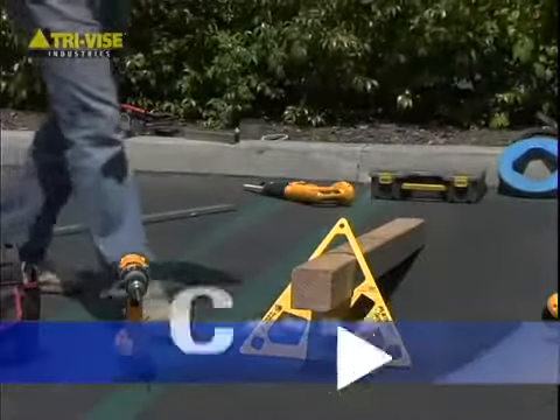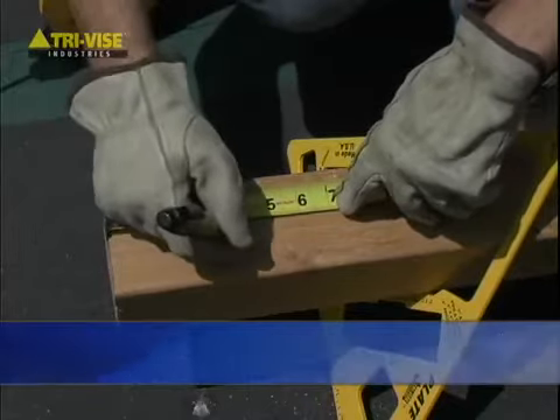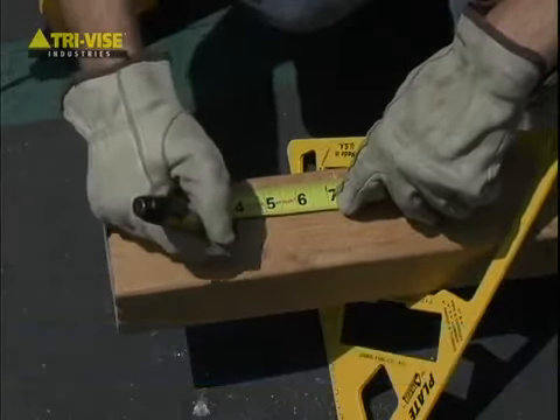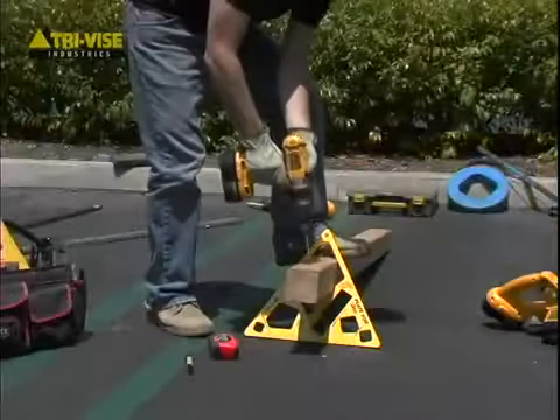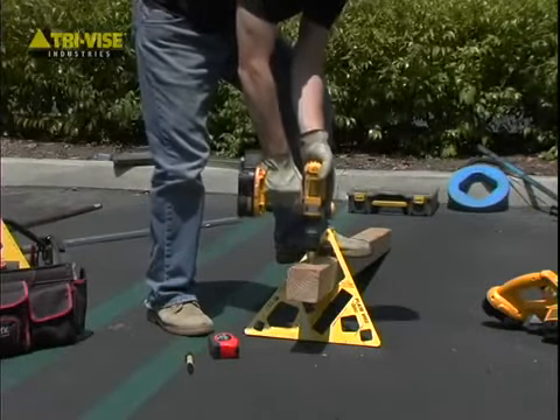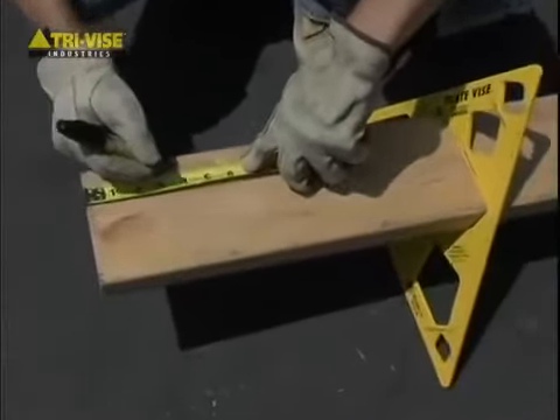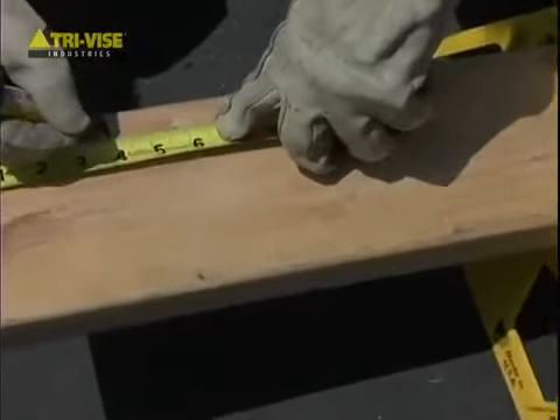Carpenters will be thrilled at the ease of cutting or drilling 4-by-4s, 2-by-6s, 2-by-4s, 2-by-2s, and more. Make those miter cuts with ease. Enjoy using your power saw with both hands and decrease that possibility of binding and saw kickback.